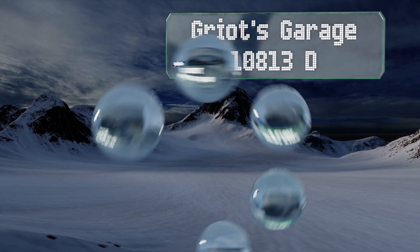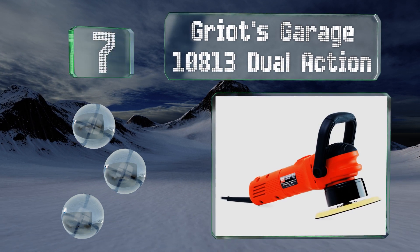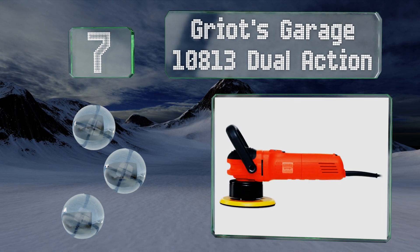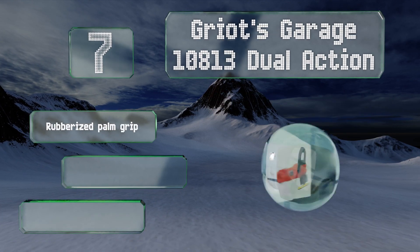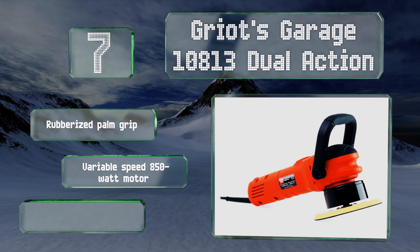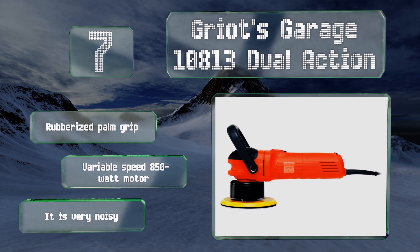At number 7, the Griots Garage 10813 dual action comes with a generous 10-foot cord that allows you plenty of range of motion. It reduces or eliminates imperfections found in many types of paint easily without removing too much material. It's equipped with a domed rubberized palm grip and a variable-speed 850-watt motor. But it is very noisy.